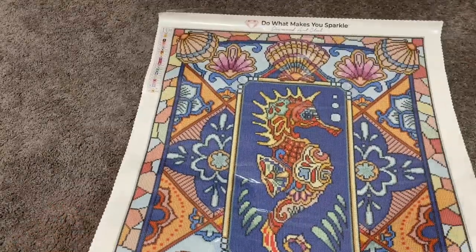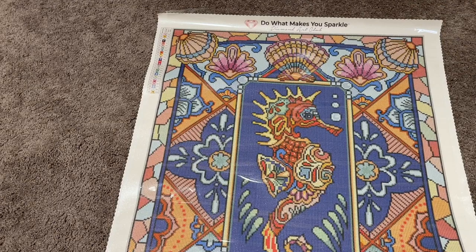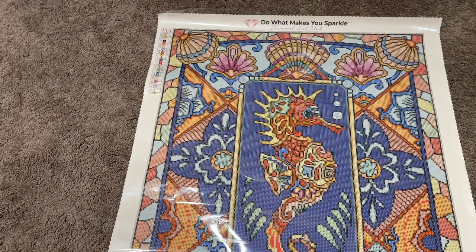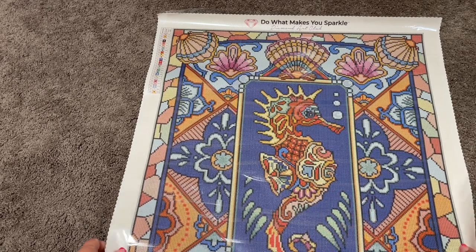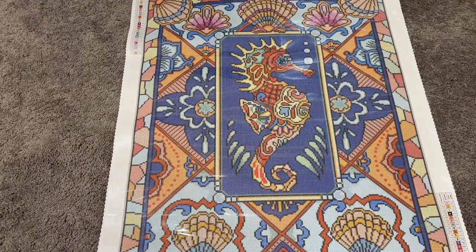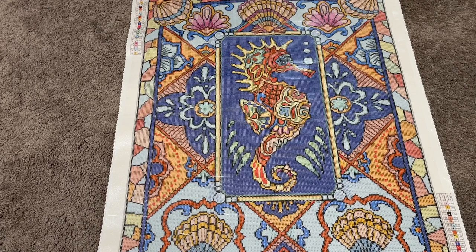Our last AB is the white AB 141. This one is sprinkled in all of the bubbles that you see on the canvas — there are bubbles here in the corner and that white highlights those bubbles. It's also the center of the seahorse's eyes. So those bubbles, these bubbles, and then in the corner — and it's also the center of the seahorse's eye. That is all of the threes that I see the whites.